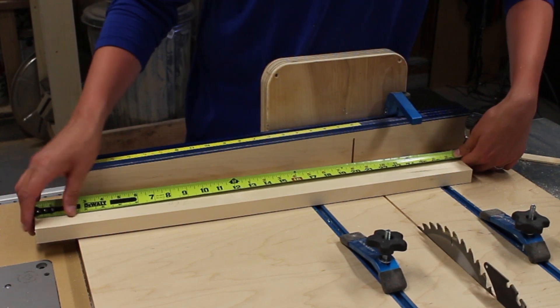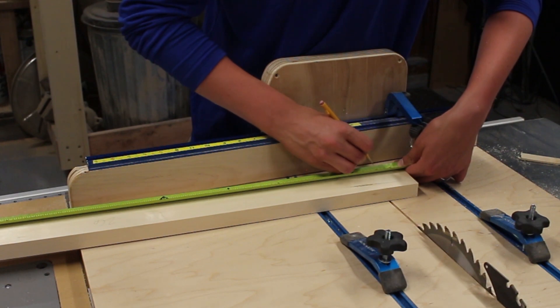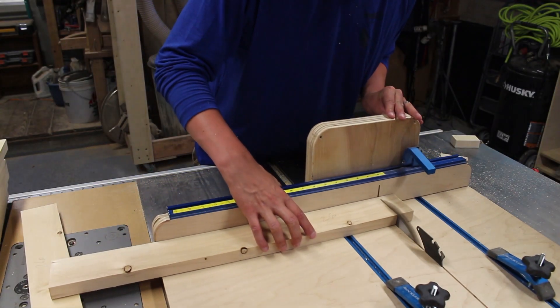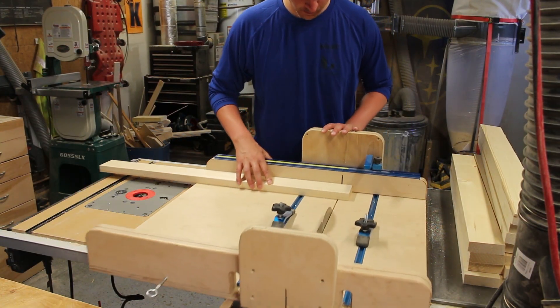This project presented an interesting dilemma. While I always want to do my best, finest, most precise work, I had to remember that those who were getting the most enjoyment out of this were, after all, dogs. So I ended up using pine two by fours, which I had previously milled down to one by three.